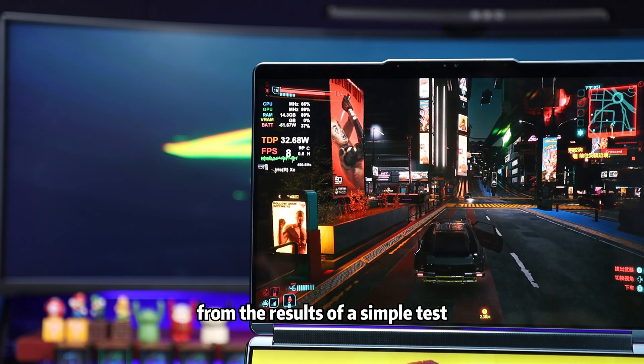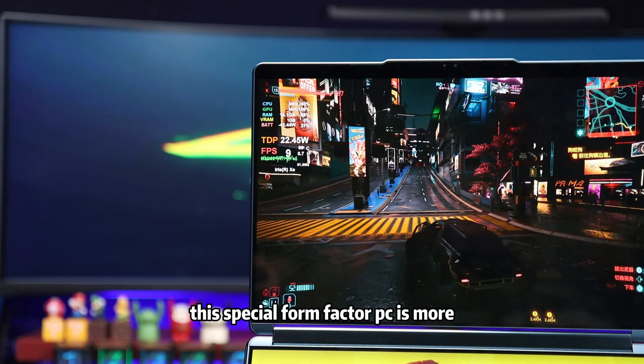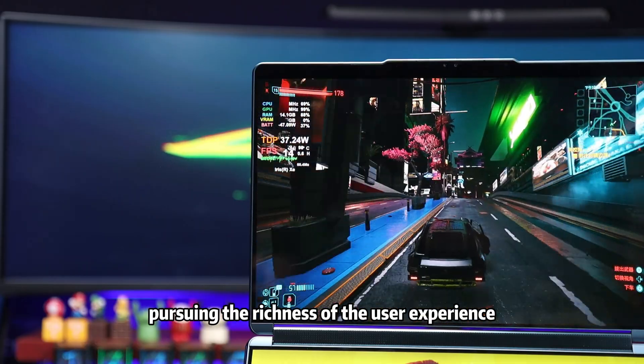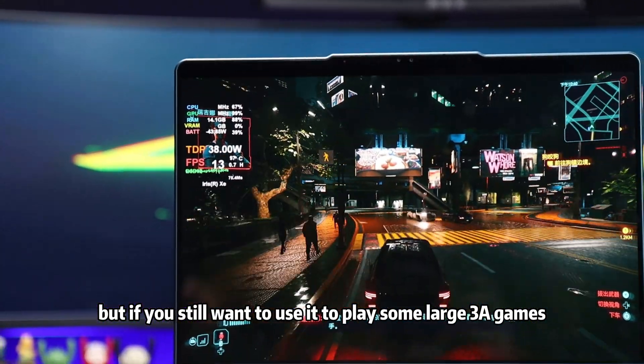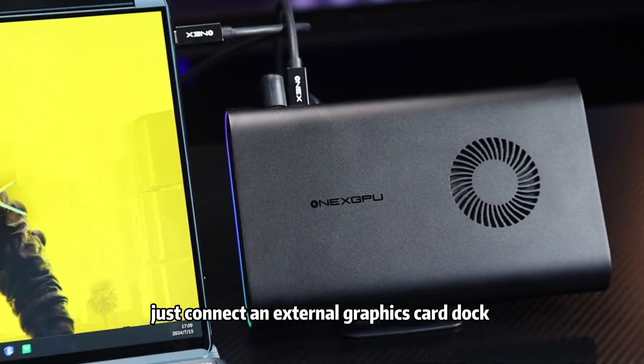From the results of a simple test, this special form factor PC is more focused on the richness of the user experience. But if you still want to use it to play some large AAA games, just connect an external graphics card dock.